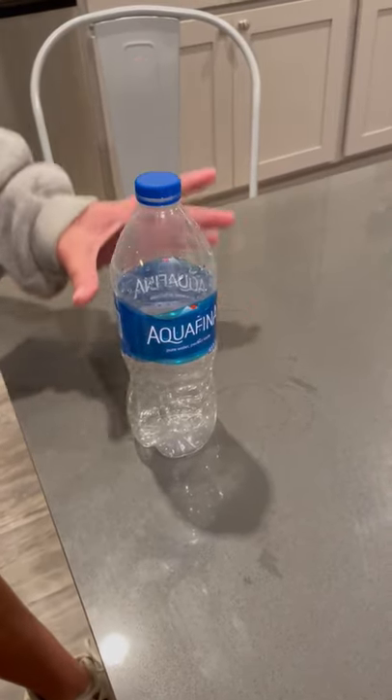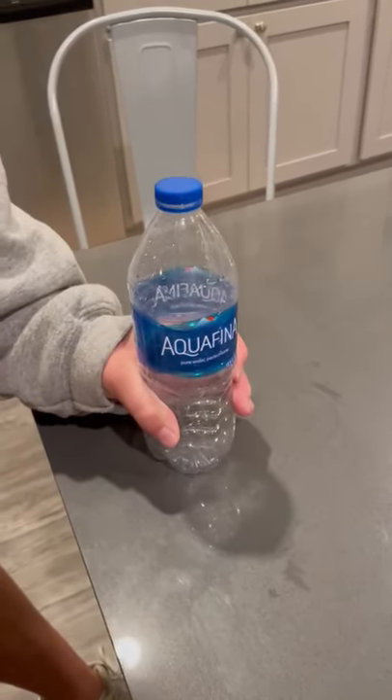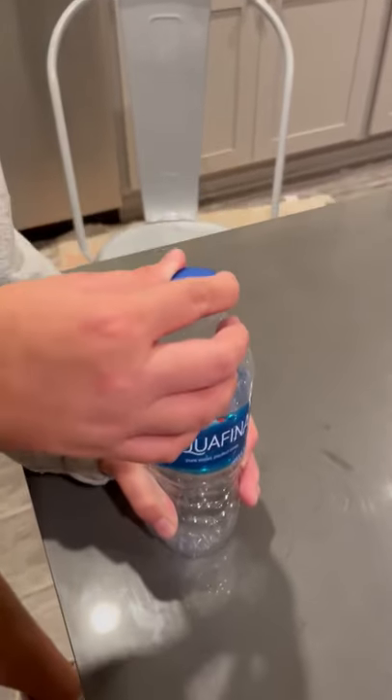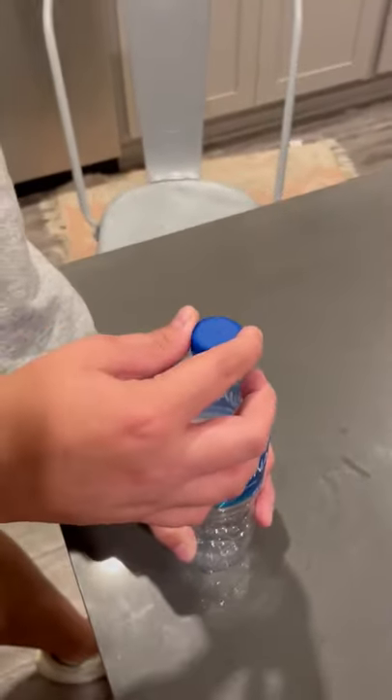First, you are going to place your non-dominant hand at the bottom of the water bottle. Then, with your dominant hand, you will place it on the cap of the water bottle, putting your index finger and your thumb on the side of the cap.